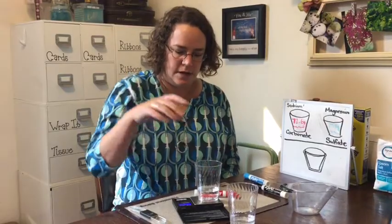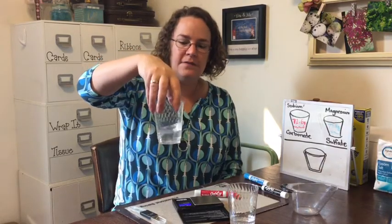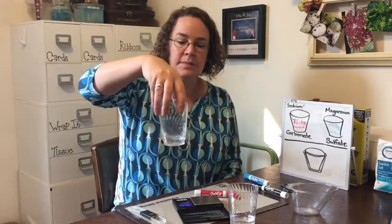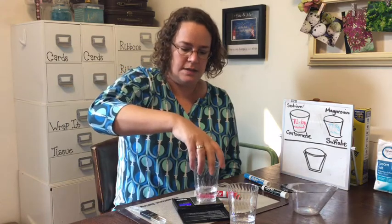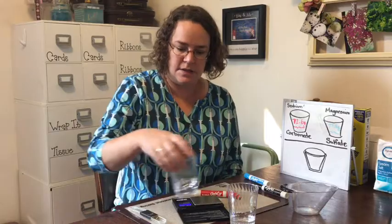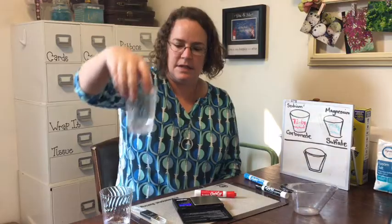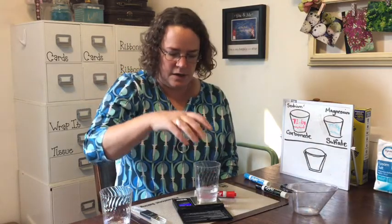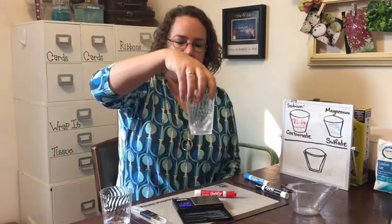Let's check the mass again after dissolving — still 77.8 grams. All that's happening is the salt dissociating in the water, but the same total number of atoms are still there. Even if I can't see it with my eyes anymore, it's just dissolving — the mass is still the same. Checking the other one: still 72.6 grams. Fantastic!